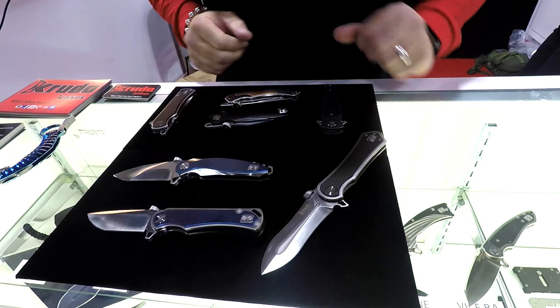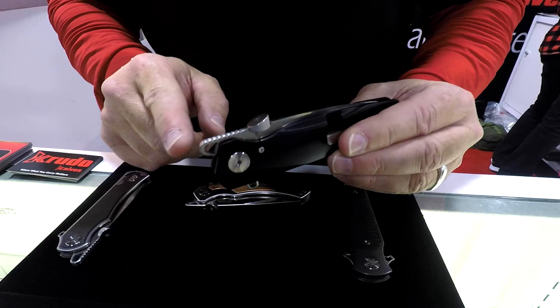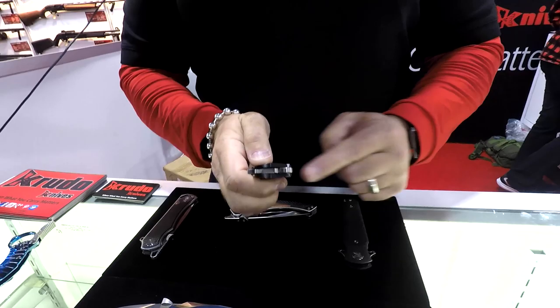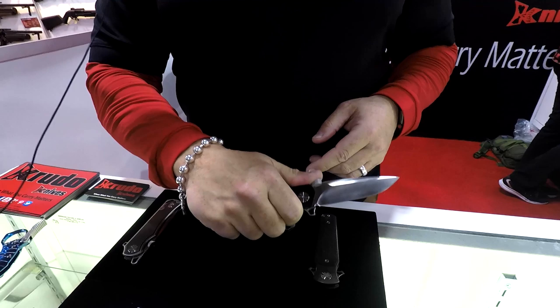One of the important things to point out about my tools and my designs — you'll see this, it's called a thumb wedge, and you'll see this, a front flipper. Standard in most knives is the top flipper, correct? The front flipper is one you can open with your thumb. The thumb wedge allows you to do a pocket deployment. It also places your thumb in a very comfortable, ergonomic position.